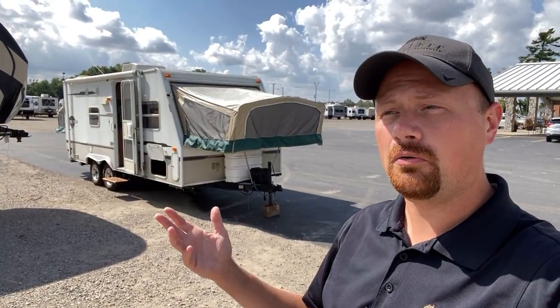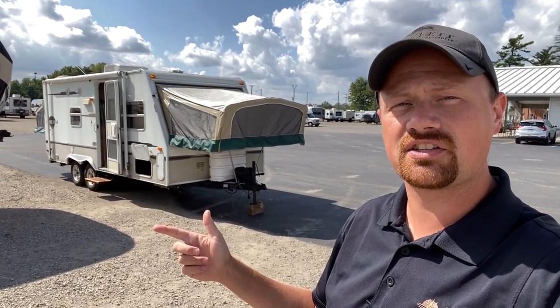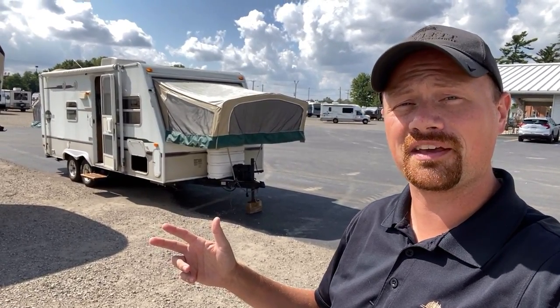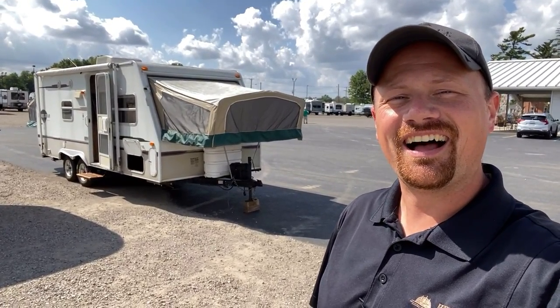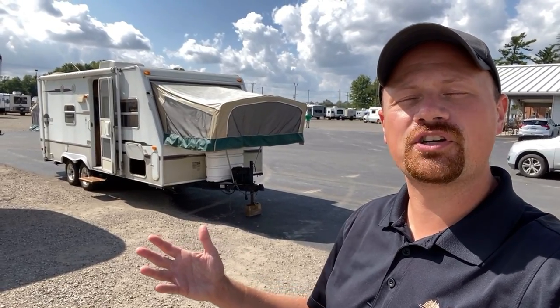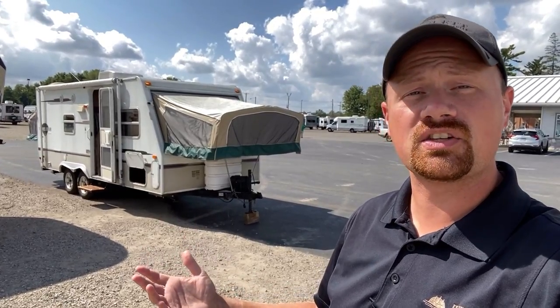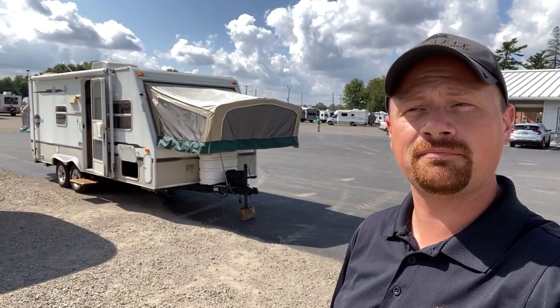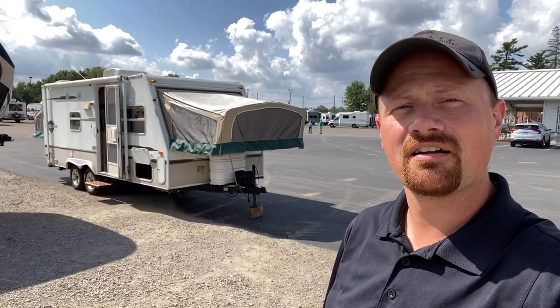If you're still with us at this point, it means you appreciate learning something, or for the right money you might be interested in taking this trailer home, or you're just curious to see what kind of goofball things I might roll out of my mouth — all of which are fair. If you appreciate the educational aspect of this video, make sure you hit that like and subscribe button and let us know if you have any questions. Short of that, if this looks like the right one for you, give us a call and we'll get you camping. Take care, stay safe, have fun, and happy Halod camping everyone.